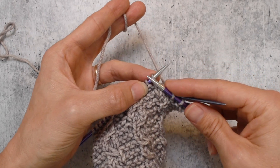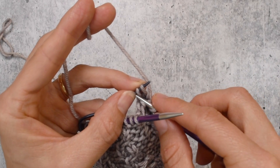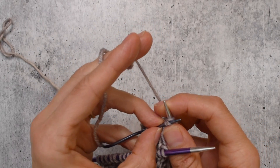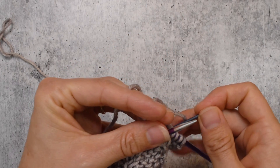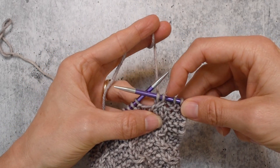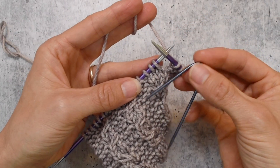Now we do the cable part first, so we knit one from the left needle just like we would in a regular one-over-two. Rather than knitting these two individually, we're going to knit two together. Using the cable needle like a regular needle, I put my right needle tip through both stitches on the cable needle and knit two together. Where once I had three stitches, now I have two.